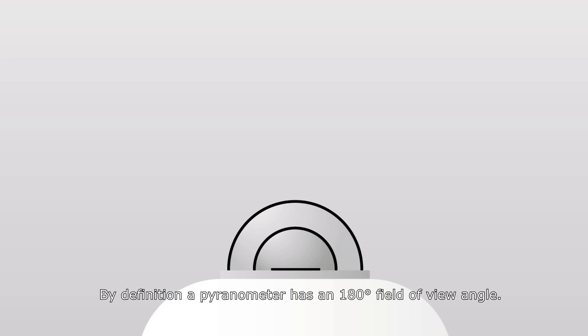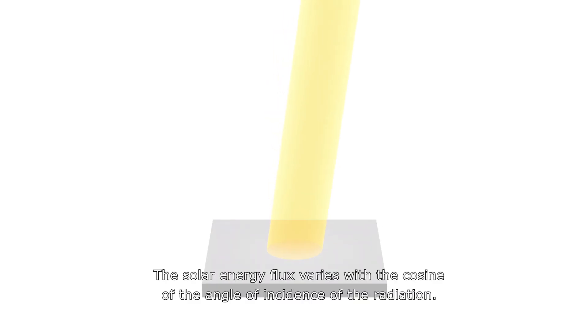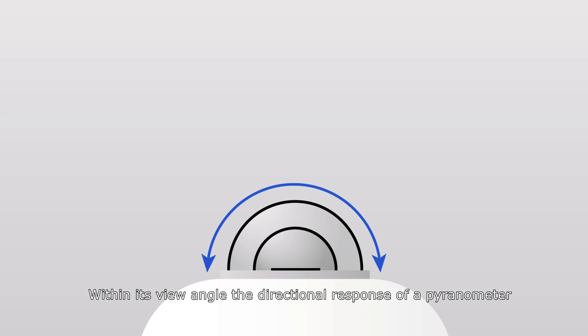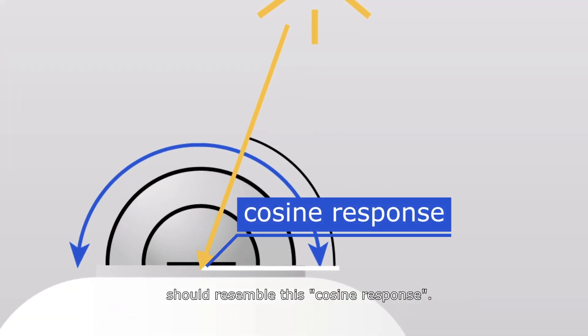By definition, a pyranometer has a 180-degree field of view angle. The solar energy flux varies with the cosine of the angle of incidence of the radiation. Within its view angle, the directional response of a pyranometer should resemble this cosine response.